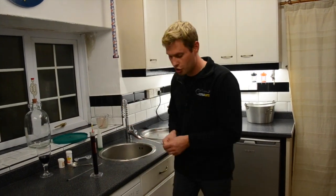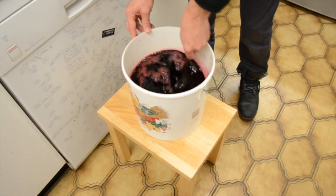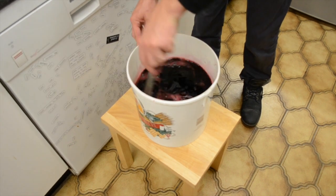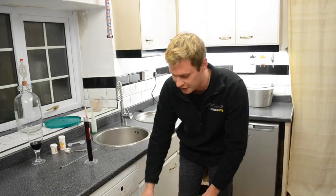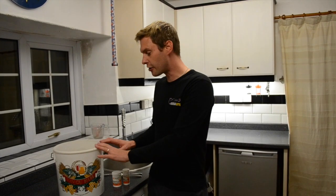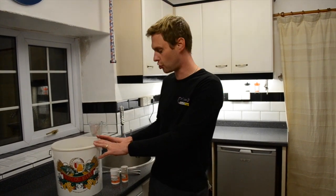All we're going to simply do now is just stir that in. Can you see the colour of this? This is thick red now. Don't get it on anything because it will stain. We're now going to put the top on that and we're going to put it somewhere warm for the next 24 hours and then we're going to come back and add our yeast and yeast nutrient to it. The elderberry wine has sat for 24 hours to allow the pectolase to get to work and start destroying all the pectin.